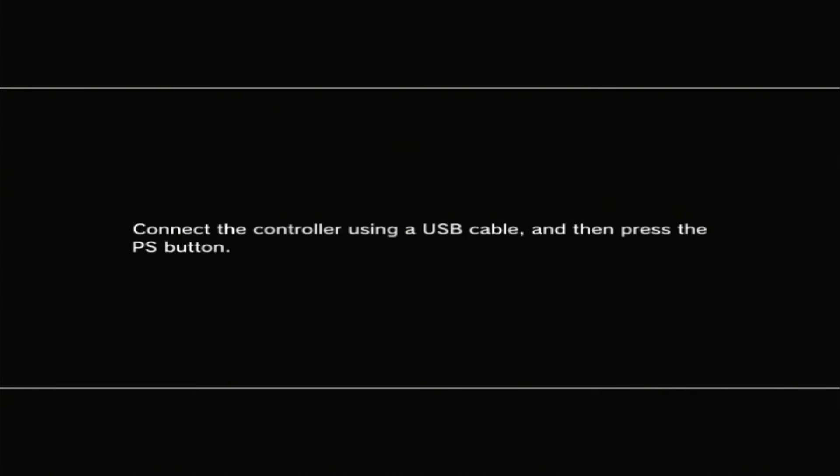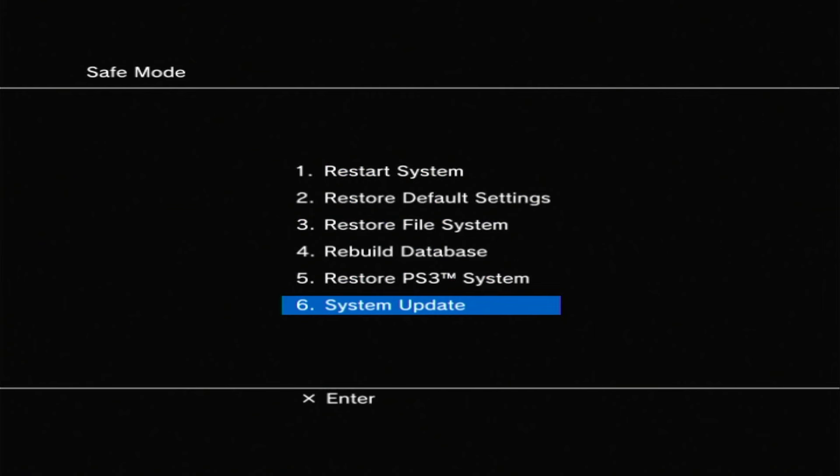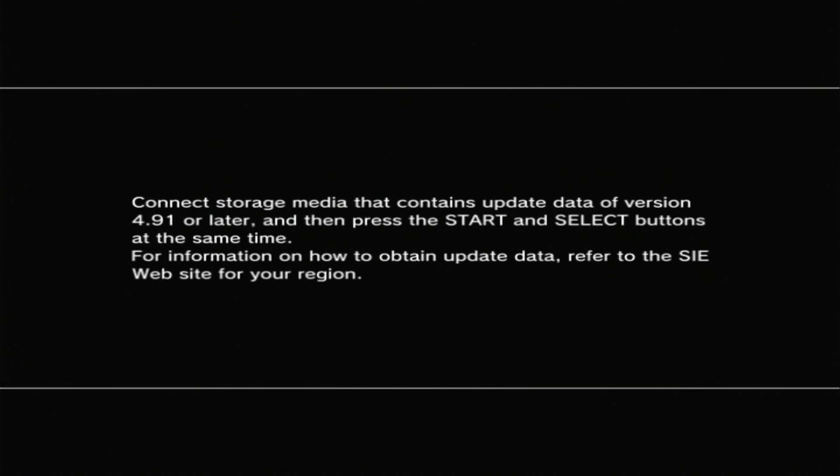Your console should now be booted into safe mode, and it will probably prompt you to connect your controller via USB. Do so and then press the PlayStation button to bring up your safe mode menu. There are a range of things you can do in here to help rebuild and recover your system. We want to go down to option number six, which is system update, and then select that. It will ask you to confirm you have your storage media connected, and you just need to press your start and select buttons together.